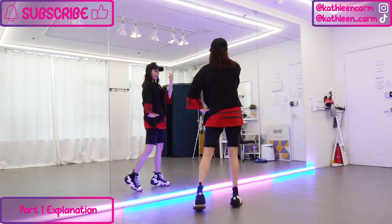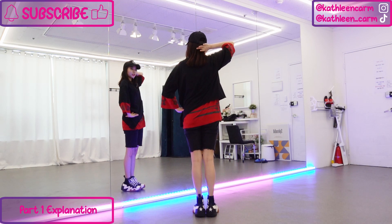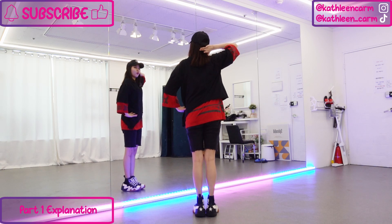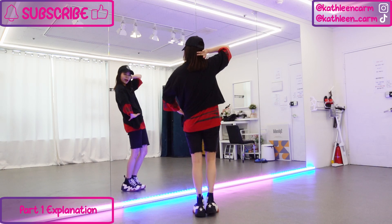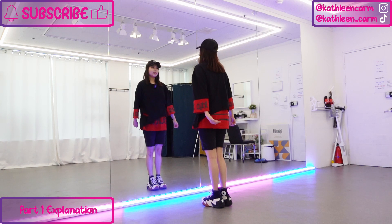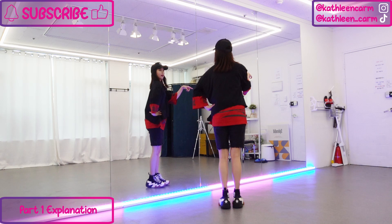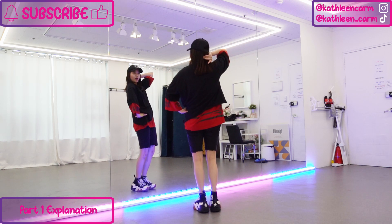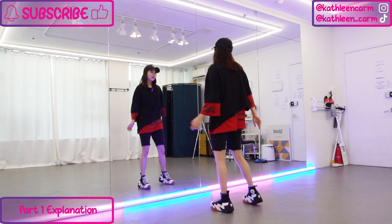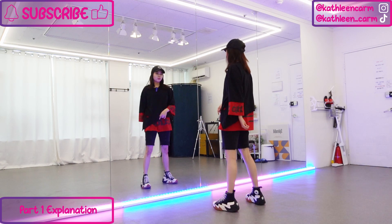From here you want to step back left right. You want to change your right hand from here going to the back of your head. Same thing, you want to lean back, lean back. So that part, let's try it: seven eight and one two and three four, from here five six. Two steps just to adjust your spot.